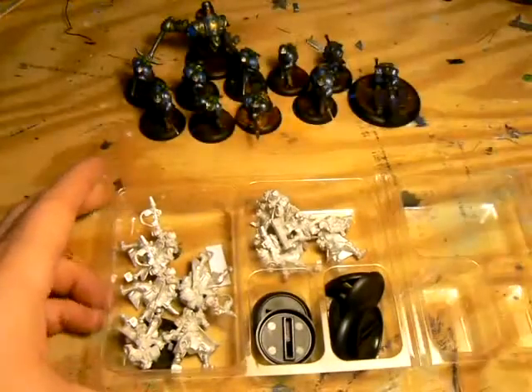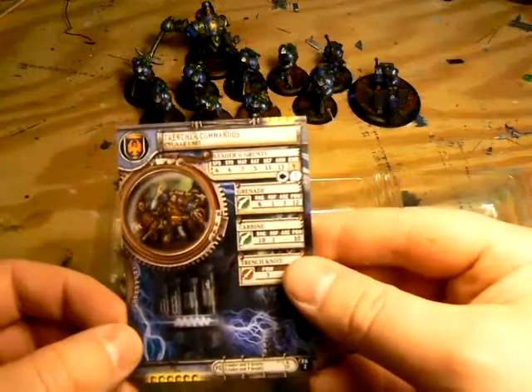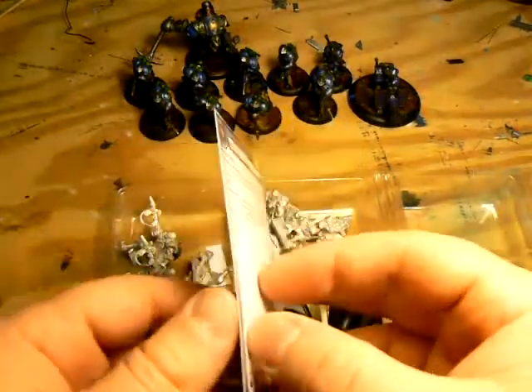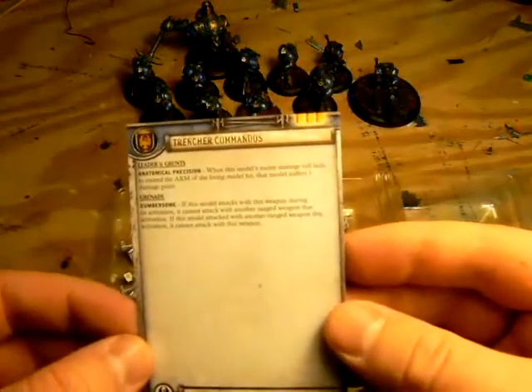I'm excited to get these guys on the table because of their abilities: stealth, grenades, and doing one damage each time they hit a living model in hand-to-hand — kind of like snipers of melee. Iron Fang Pikemen and Knights Exemplar could be in serious trouble if you get these guys into combat first.